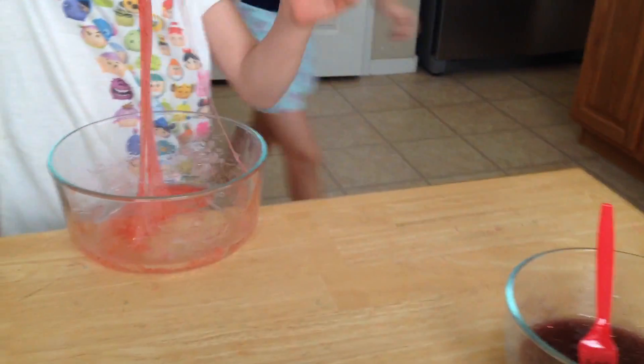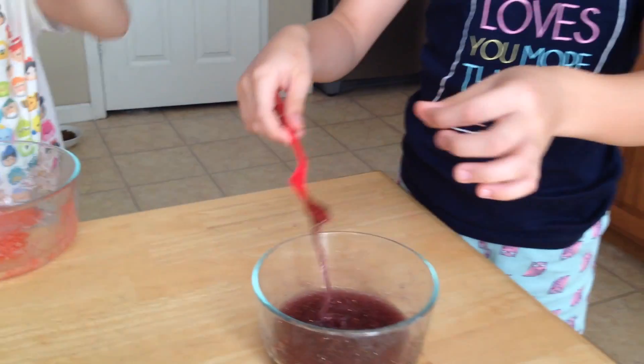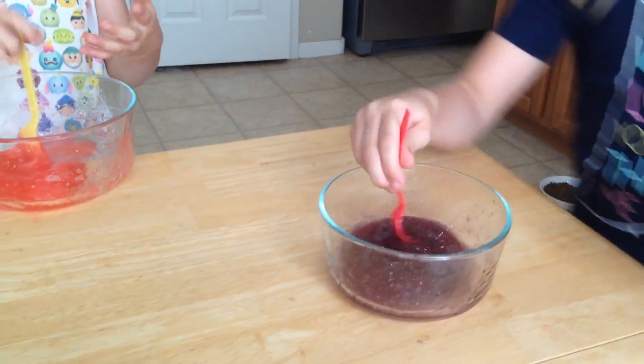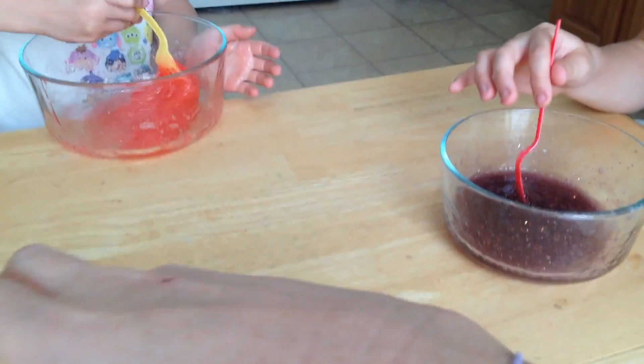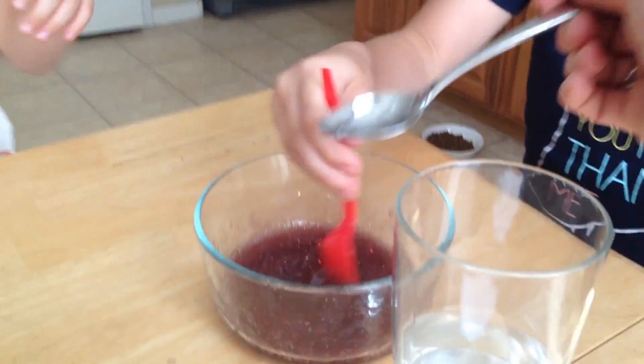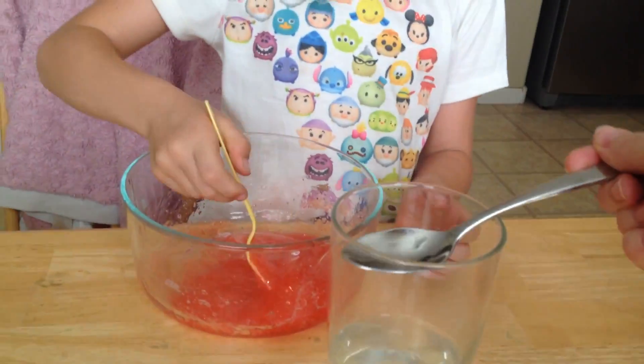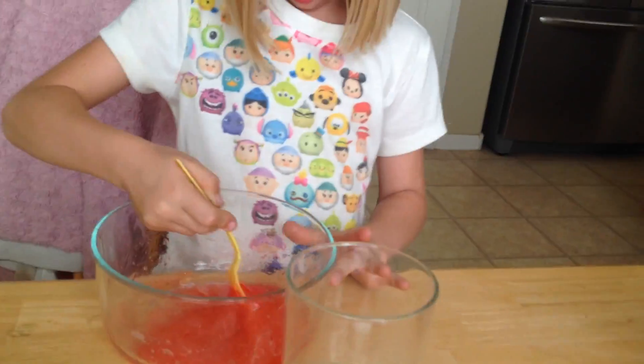It's still too sticky, so we're going to add a little bit more borax — just another spoonful. We're going to keep mixing and see how it turns out.